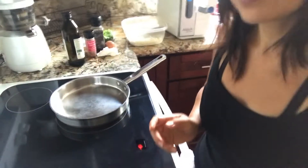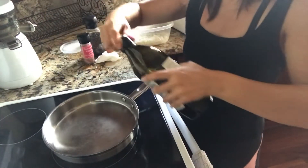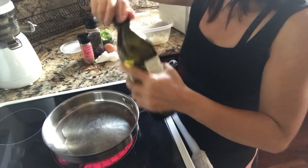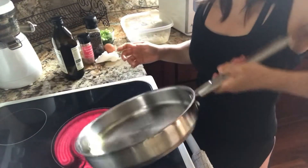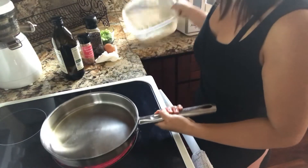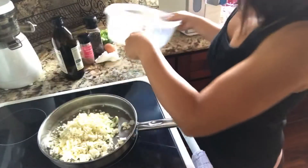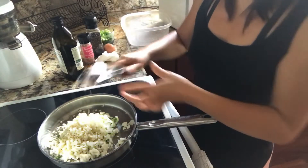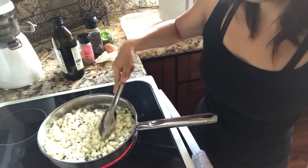I have a pan that's all heated up. I'm going to tilt this down so you can see. I'm going to put some olive oil in — don't worry about too much, you want to cover the pan, so about three tablespoons of olive oil or so.